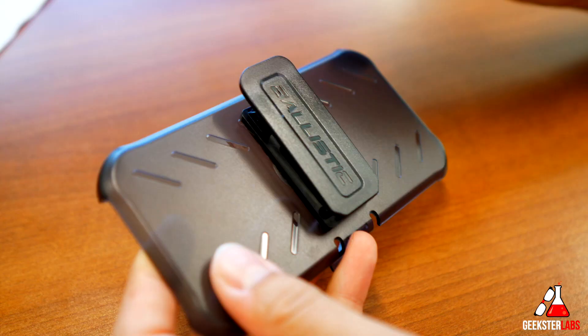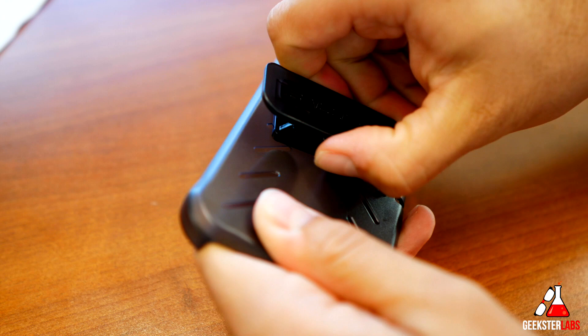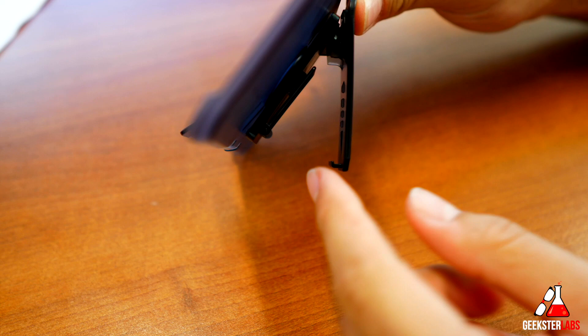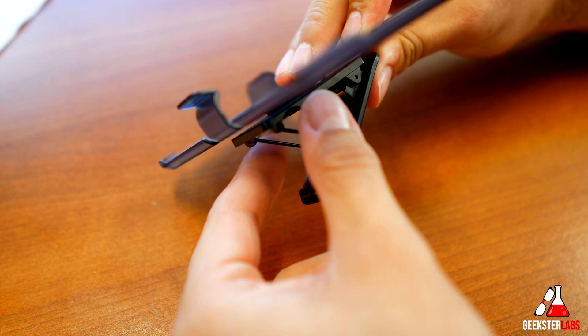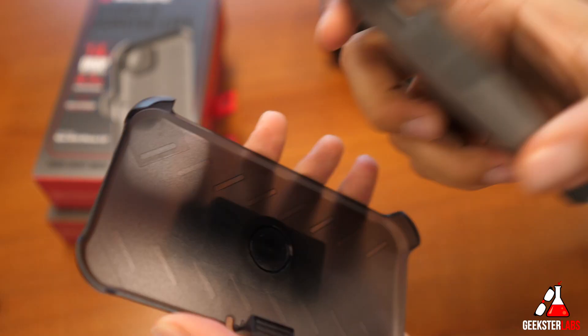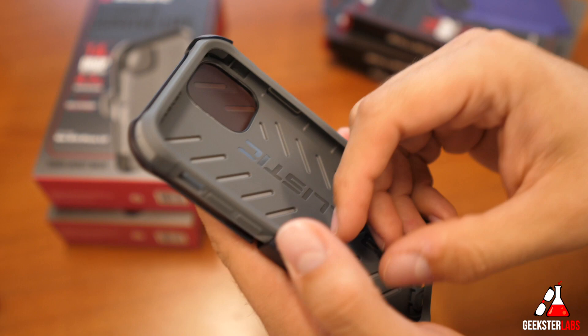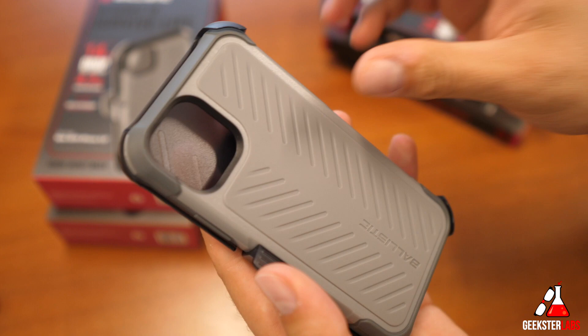Here's the Tough Jacket Max — basically the same case but it includes the holster. The holster features 360-degree rotation so you can completely turn it all the way around. It also has a kickstand function: there's a little clip inside with adjustable points so you can prop the phone up — great for watching a movie on a plane. You'd probably want the screen facing inward to protect it. That's the only real difference between the Tough Jacket and Tough Jacket Max — the Max comes with the belt holster and costs $55 versus $50.